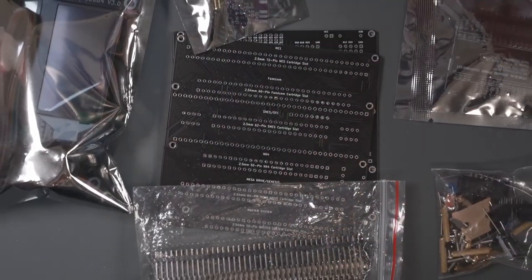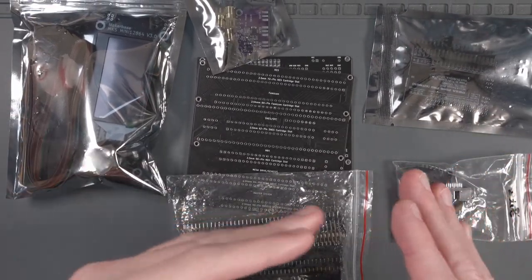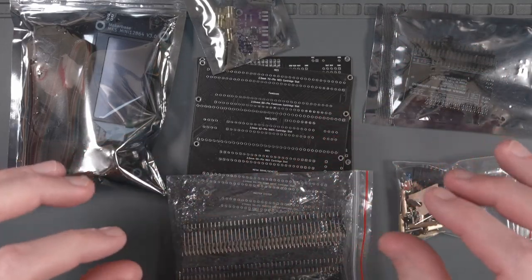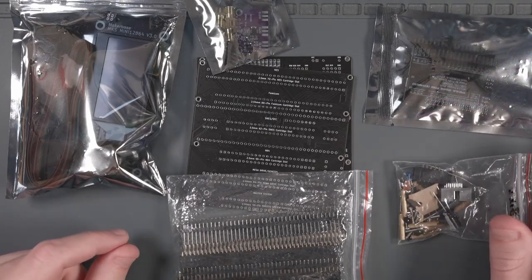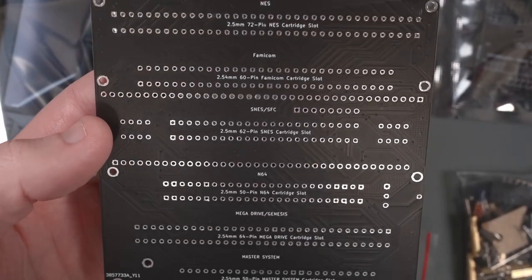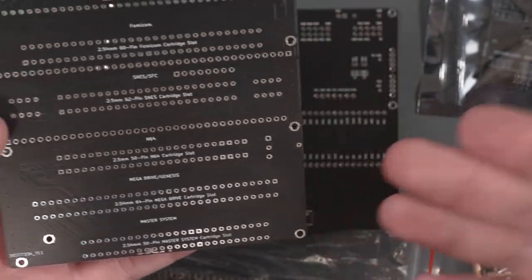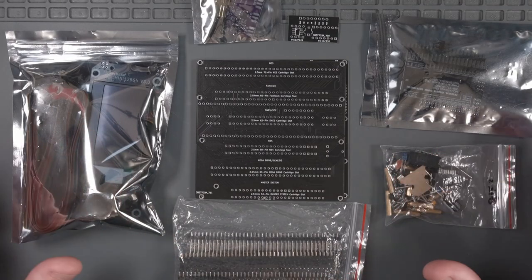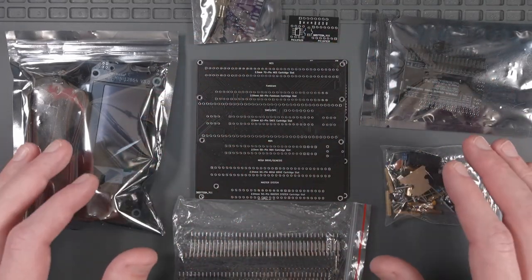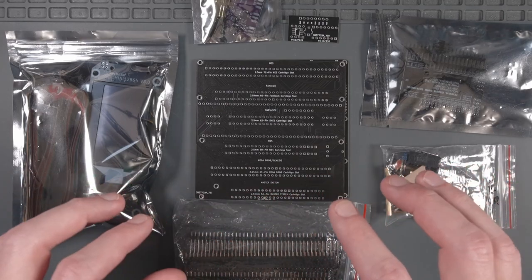I have a nice big pile of parts here to build a Sani Cartridge Reader. What a cartridge reader does is it allows you to not only dump the ROM of any of those games, but it also lets you read and write the save game data on all those cartridges. It actually works on a whole bunch of different consoles like the NES, the Famicom, the Super Nintendo, the N64, the Sega Genesis, the Master System — there's just a giant list. The best part is that it's open source, so I'm going to take you through all the steps on how to build one yourself, so you too can dump ROMs or read and write save games from all the cartridges in your collection.